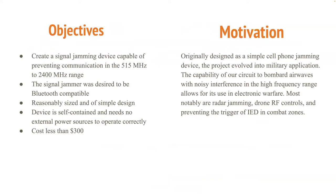Our objectives: we wanted to create a signal jamming device that was capable of preventing communication in the 515 to 2400 megahertz range. The signal jammer was desired to be Bluetooth compatible, and it needed to be reasonably sized and of simple design. Our device is self-contained and needs no external power sources to operate correctly, and it should cost less than $300. The motivation for this project is it was originally designed as a simple cell phone jamming device, and the project then evolved into military application.